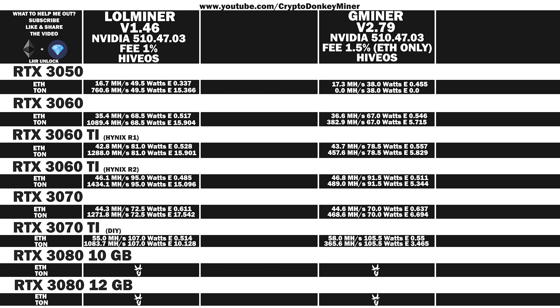Now it's time for the RTX 3080, 10 gigabyte. LoL Miner Ethereum: 72.9 MH/s at 154 watts, efficiency 0.473. Toncoin: 2560 MH/s at 154 watts, efficiency 16.623. Gminer Ethereum: 76 MH/s at 156 watts, efficiency 0.487. Toncoin: 949.6 MH/s at 156 watts, efficiency 6.087.